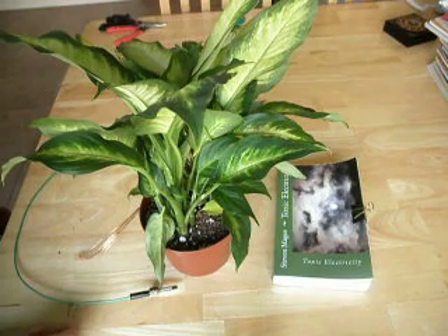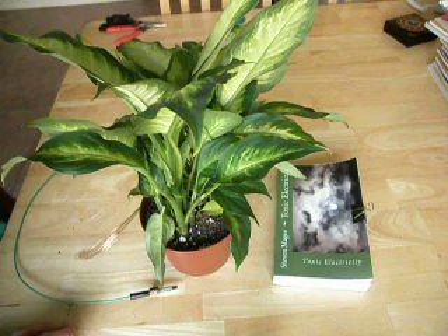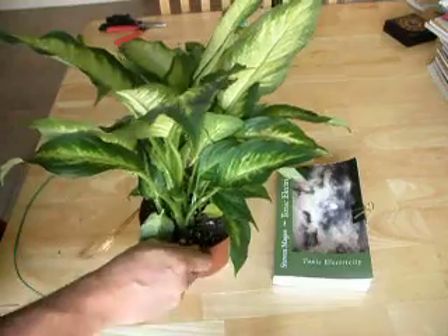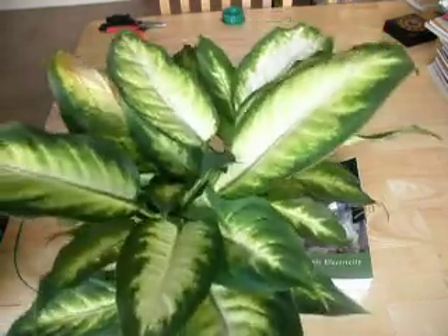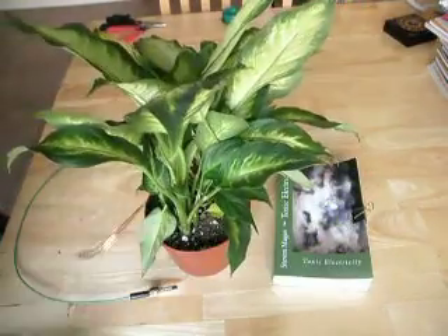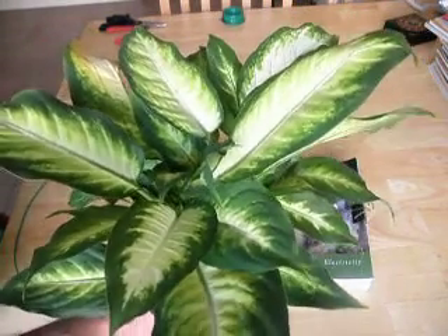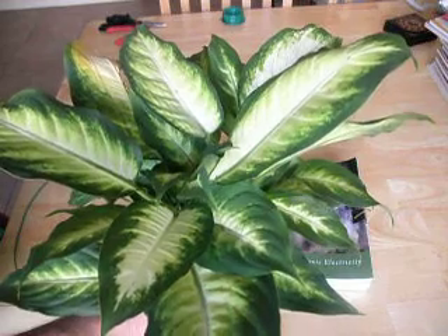Earthing has become a very popular health technique, and for it to work right you should thoroughly investigate the grounding system that you are connected to. Growing a plant connected onto a grounding system is a very good way of doing that, and this particular plant is actually very, very sensitive to electromagnetic radiation exposures.